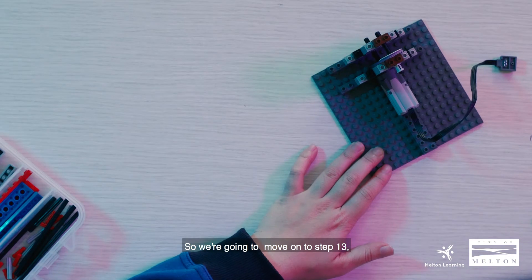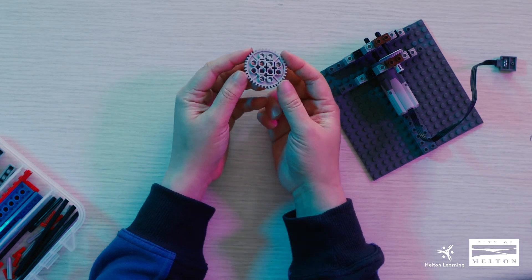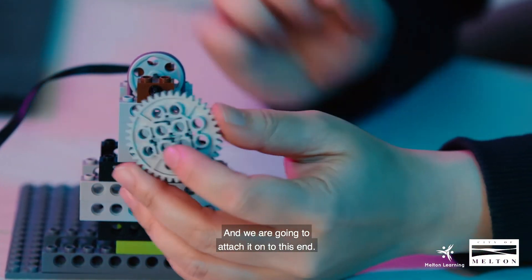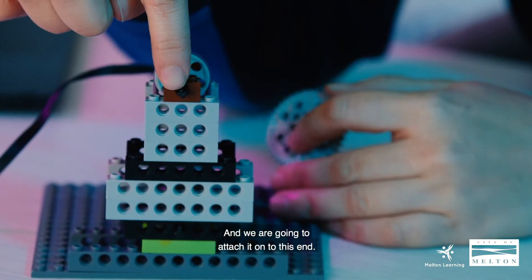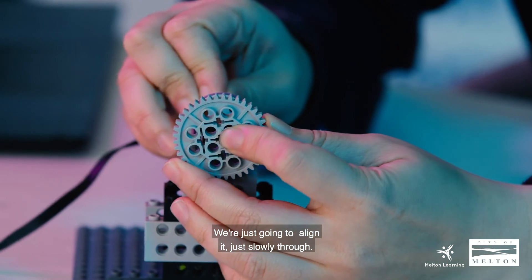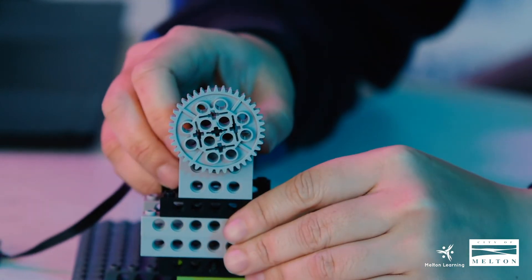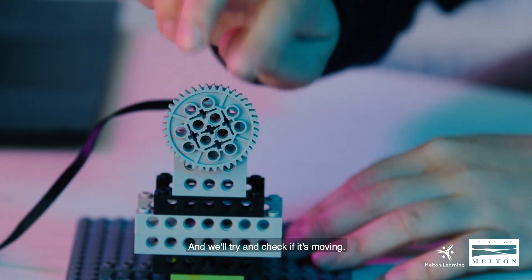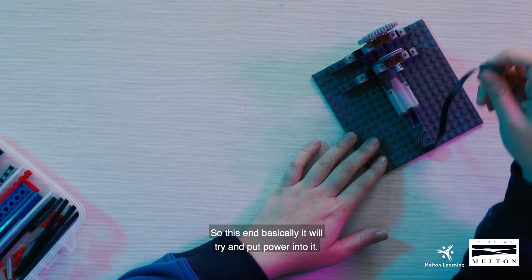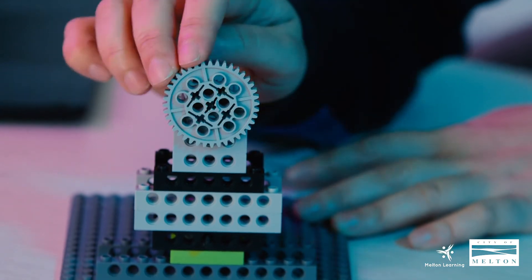Our windmill is taking shape. So we're going to move on to step 13 — we just need one piece of gear, 40-tooth, which looks like this. We are going to attach it onto this end, aligning it at the center and sliding it through. We'll try and check if it's moving — there you go. So this end, if we put power into it and it's all connected, it should be moving. So we're using all the gears and pulleys.